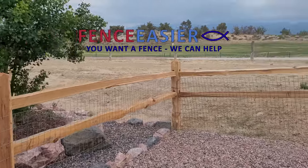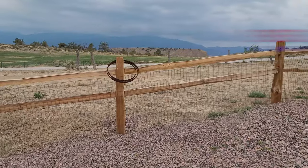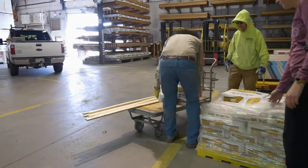This is by far the simplest, most effective, and strongest fence system out there. Let's talk about how to set and place a cedar split rail fence.